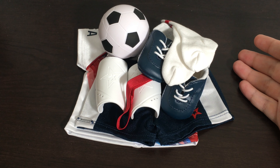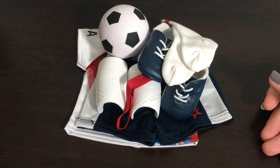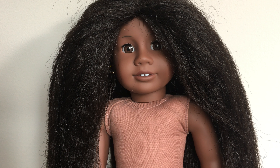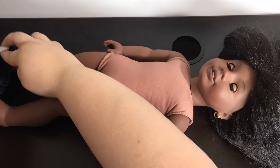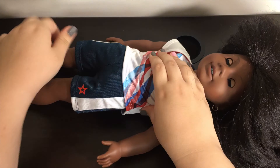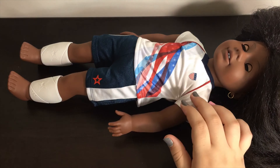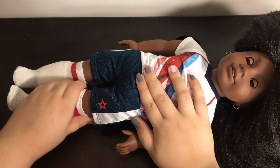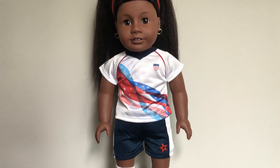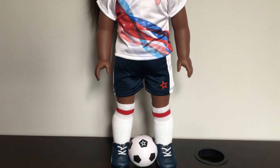Now that we have taken a look at everything in this set I'm going to go ahead and dress one of my dolls in the set so you guys can see it on a doll. The doll that I chose to dress in this outfit is Addy because I think that it will look super cute on her. Here is Addy wearing the entire Team USA soccer set outfit.